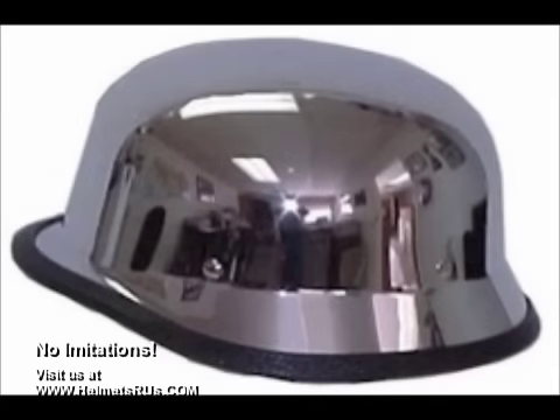Our chrome DOT approved helmets meet or exceed DOT standards. They come in size extra small through double extra large. Virtually scratch resistant, the helmet has an actual mirror-like finish, and each DOT chrome helmet purchased comes with a free head wrap — a $5.95 value.